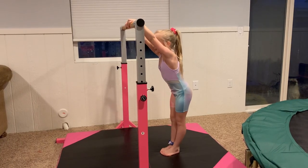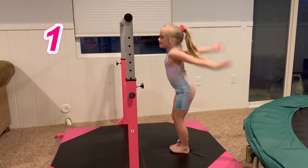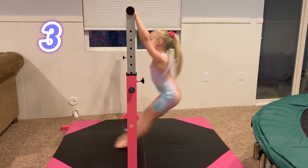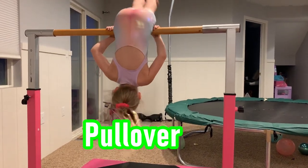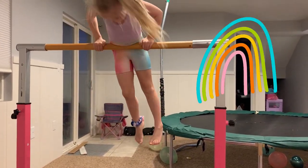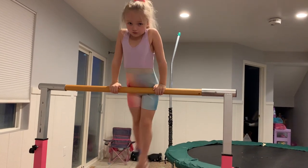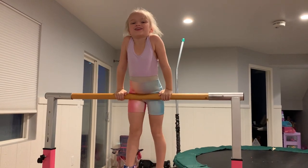Now let's do it really hard. One, two, three. Make sure that you're looking over before you just go to your back hip circle. And then you have to do a really big swing to do your back hip circle.